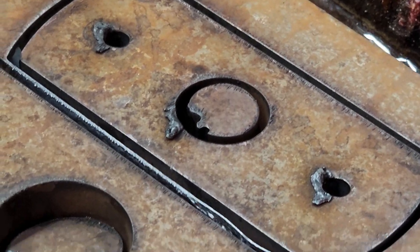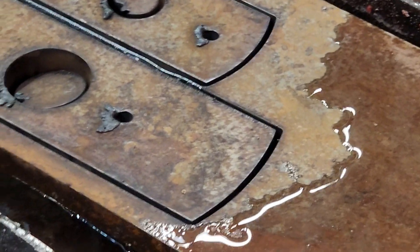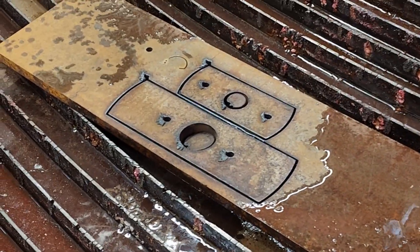Looks like a pretty clean cut. That looks good. I'll buy that for a dollar. Somebody used to say that all the time.